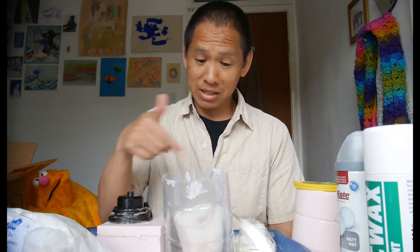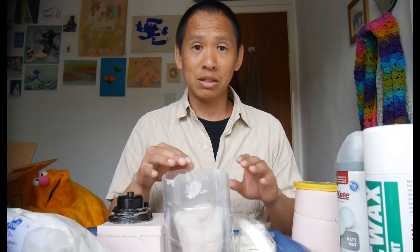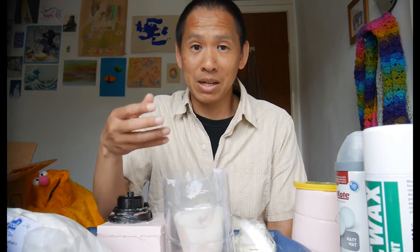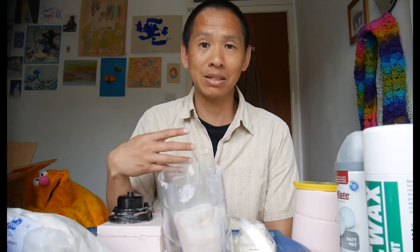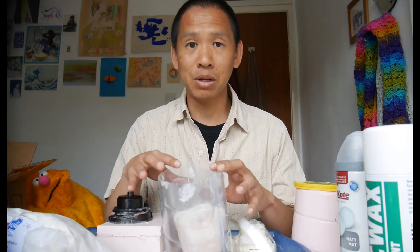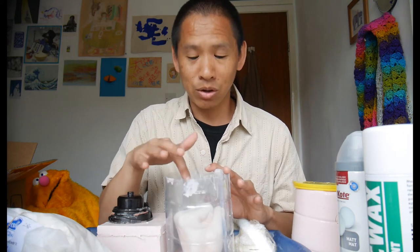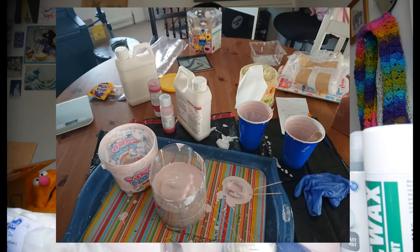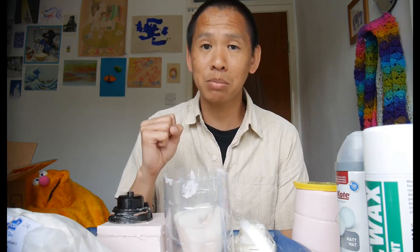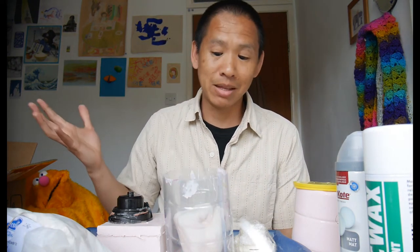Lesson learned: anchor your piece. I let the whole thing cure overnight with the knuckles sticking out of the top. Then in the morning I filled up the mould by covering the model plus an extra couple of centimetres to make what would become a solid base, and let that cure.